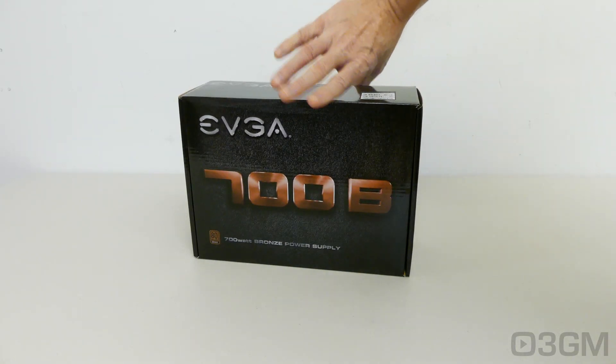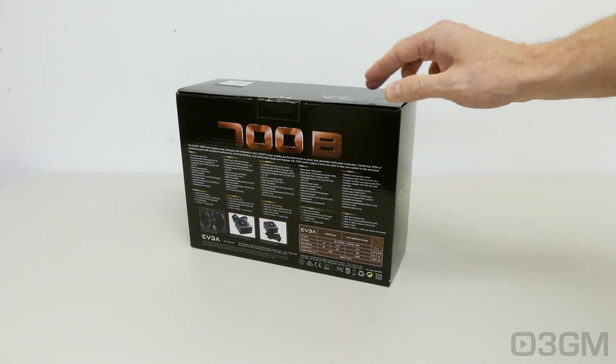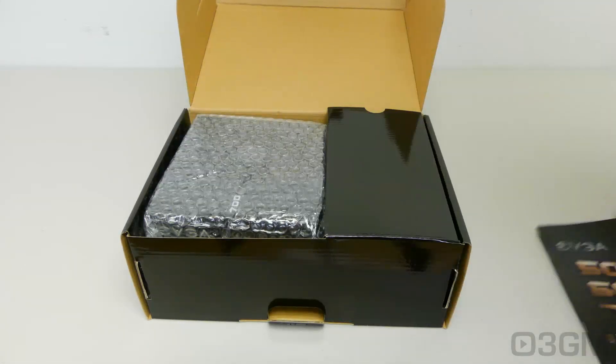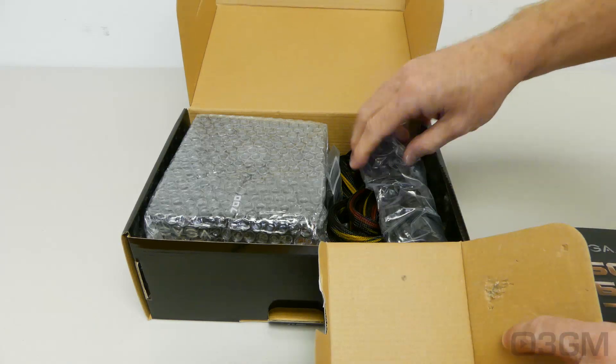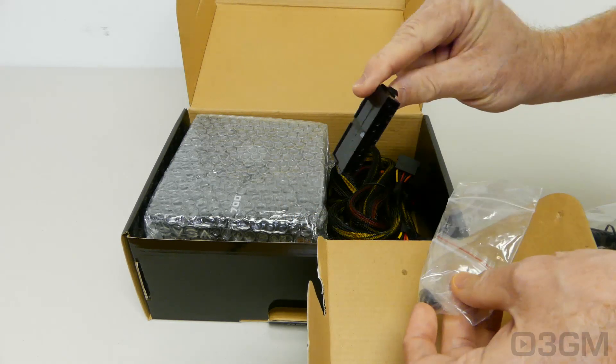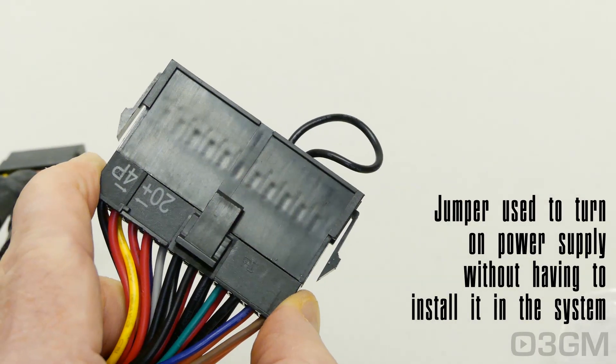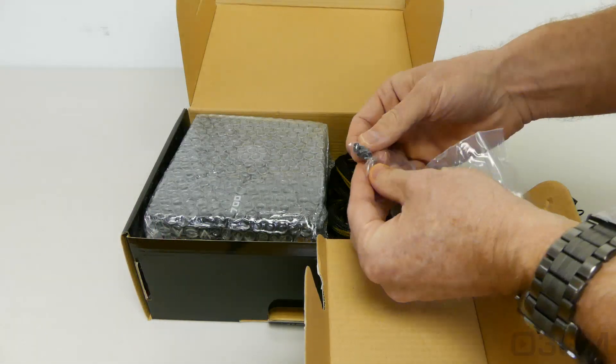Despite the fact that this is a budget product, the box looks awesome with pictures as well as features and specifications about the product on it. Included is a user's manual, and on the right side they include a power cord, and in this bag they have a jumper as well as four black screws.